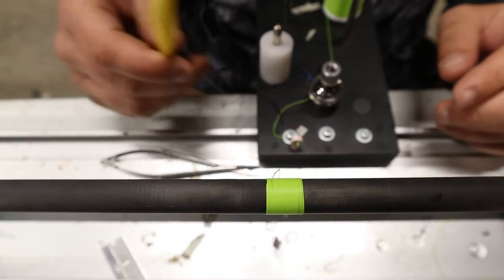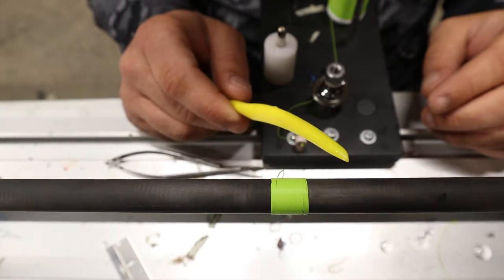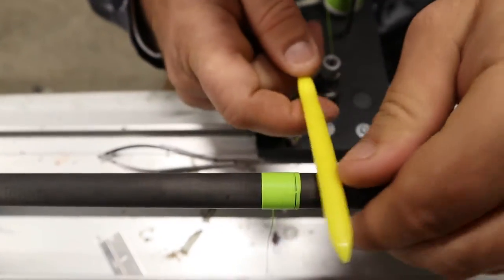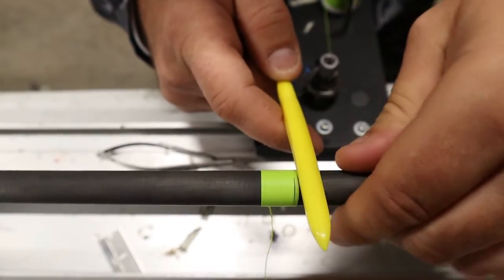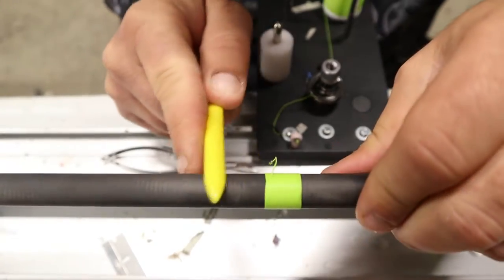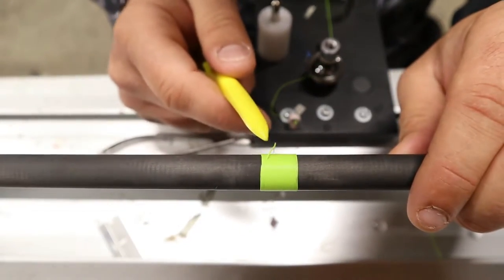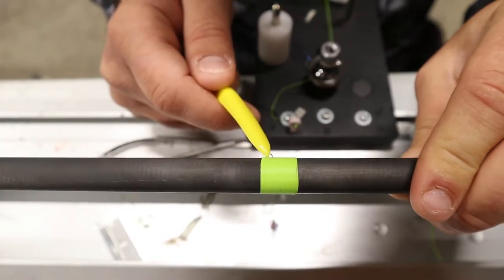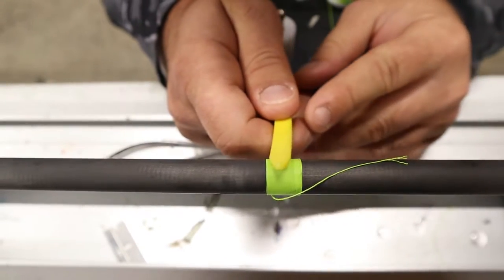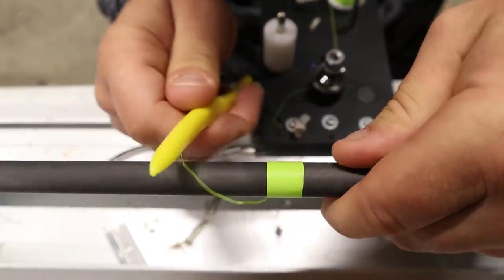We're going to take a burnishing tool — this is your best friend when wrapping any kind of threading. It basically lets you smooth your threading out, close all the gaps, and push your ends together or clean up your threading. I like to burnish it before I cut the tag, because sometimes after you cut the tag that last thread can pull up out of there and your wrap can come loose. So burnish it and smooth all your threading out.